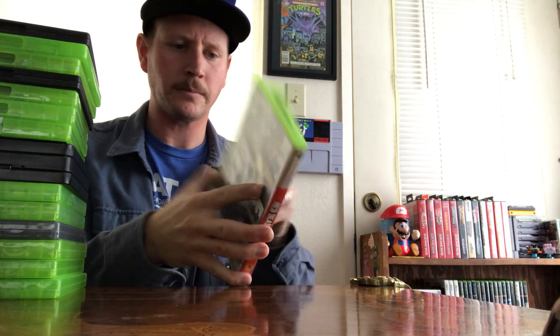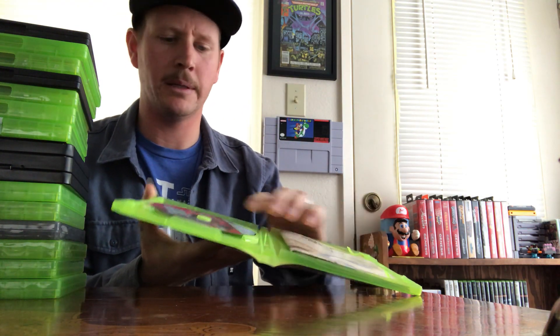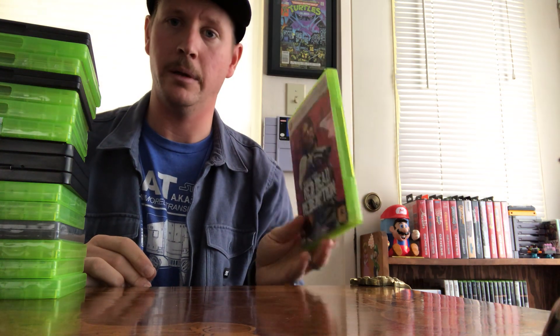Red Dead Redemption — a great sequel to the original Red Dead Revolver on PS2. I absolutely loved that game and this one too. I had the zombie DLC growing up when it originally came out. I managed to find this one super cheap and it has the map — it's complete in box. I started Red Dead Redemption 2 but felt like there was just way too much to dive into, so I'll give myself some time for that at some point.